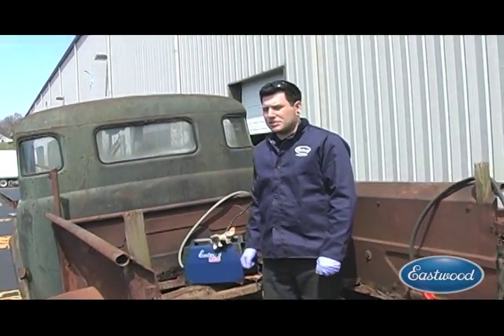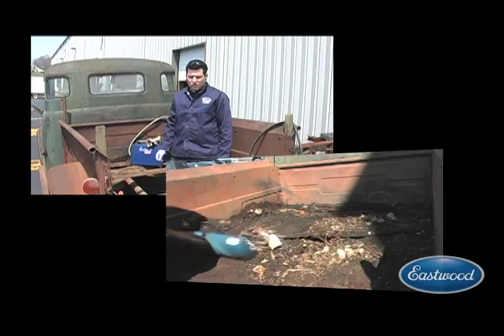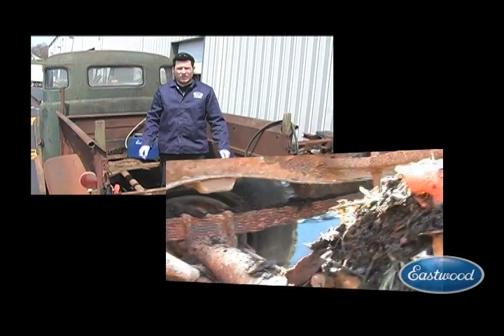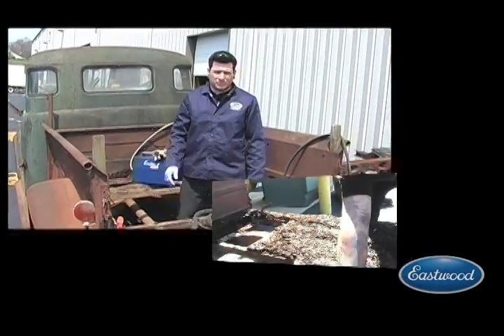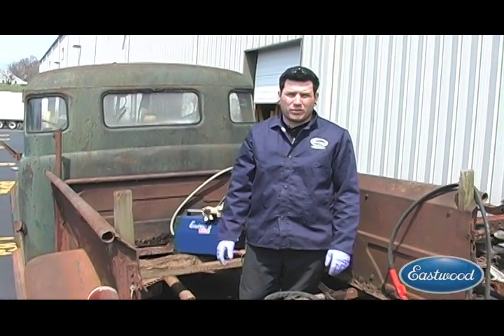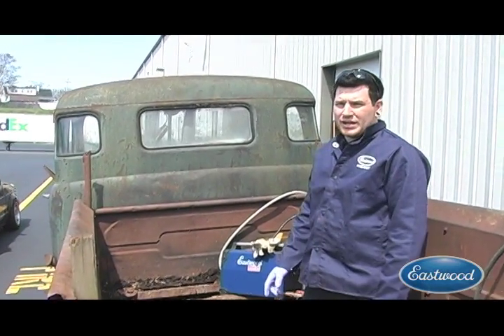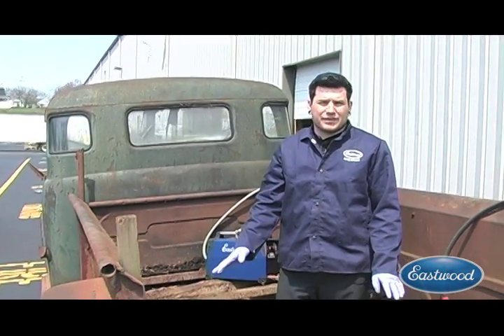Hey guys, it's Matt from Eastwood Company again. I'm here with the 1950 Dodge pickup that we introduced you to the other day. I just got done pulling out most of the old wooden floor for the bed. We're going to start cutting all the bolts out that hold the cab to the chassis. These bolts are old and rusty — there's really no way they're going to come off without breaking, so we're going to use the Eastwood VersaCut plasma cutter on all these bolts to get them off quickly and easily, and we're going to do it on 110 voltage.